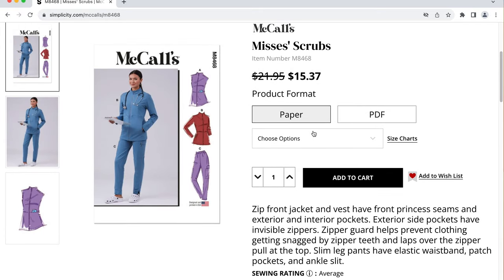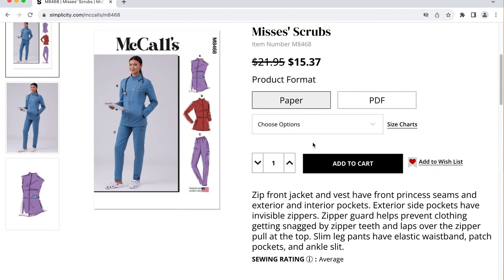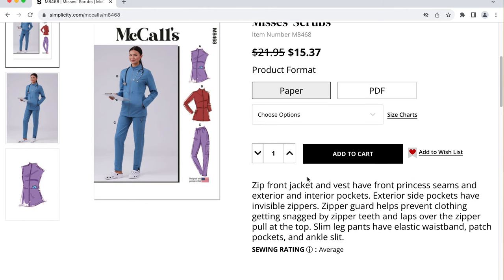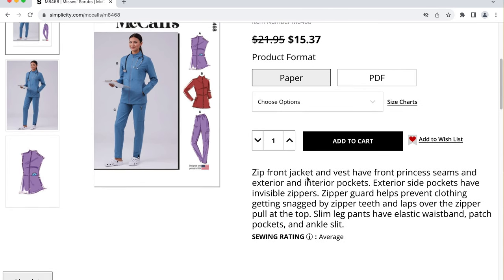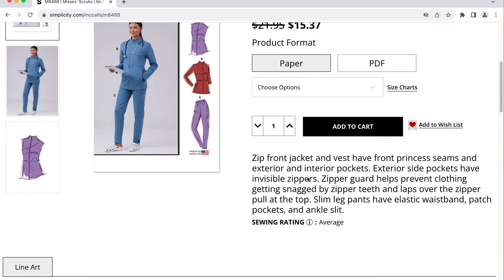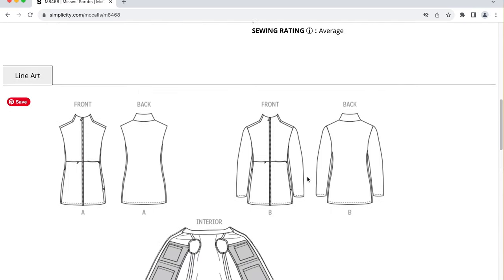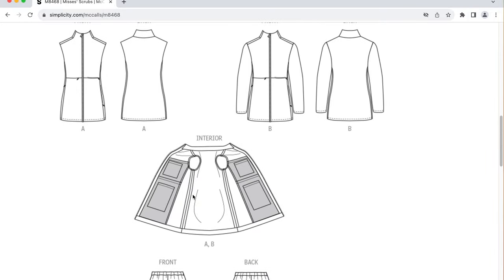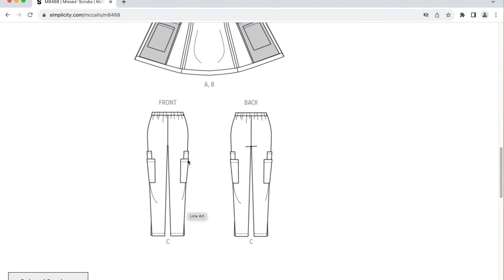The next pattern is M8468, which is a misses' Scrub — a zip-front jacket and a vest with front princess seams and exterior and interior pockets. Exterior side pockets have an invisible zipper with a zipper guard to prevent clothes getting caught, lapping over the zipper pull at the top. There are slim-leg pants with elastic waist, patch pockets, and ankle slit. The zipper on the front is kind of hidden because of the flap to protect your clothing. There are princess seams. View B is the jacket and shows the interior pockets, as well as slim-fit pants with pockets on the side.